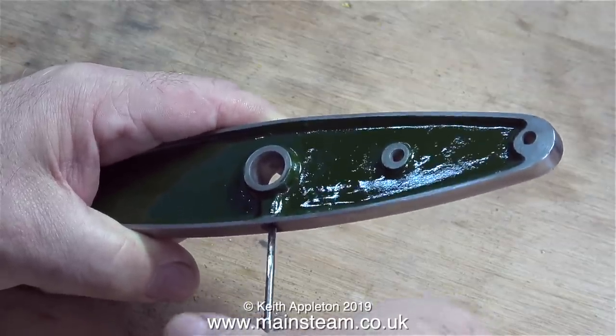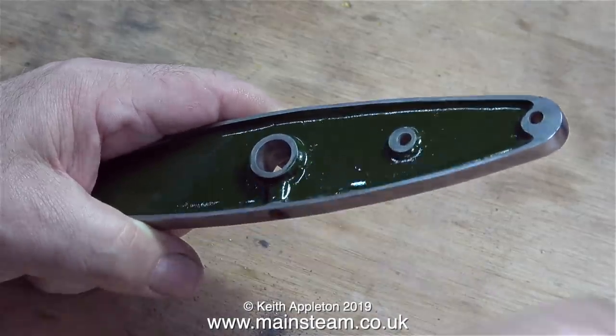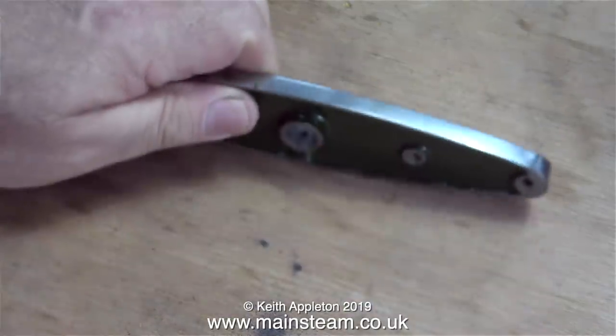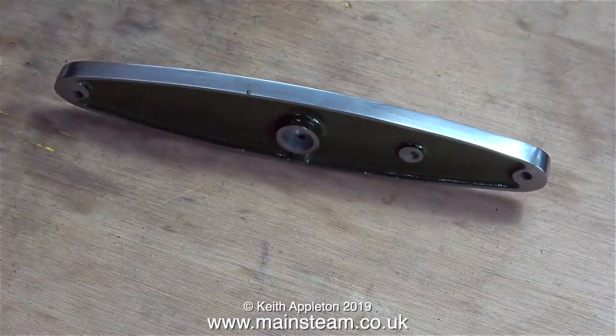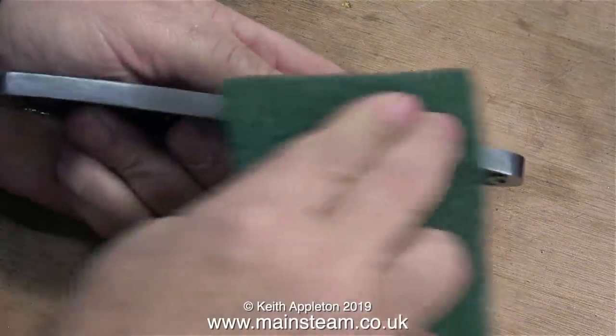When tapping holes in components like this you really have to be careful. Even if you don't break off the tap as it goes into the hole, sometimes you can break it off as you withdraw it from the hole — and it definitely breaks off if you drop the entire assembly on the floor, and yes, I've done that as well.